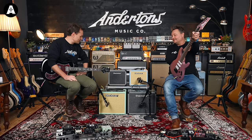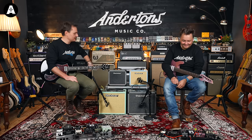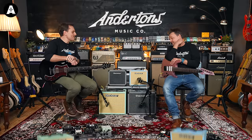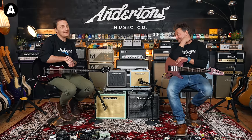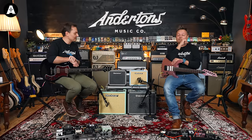Should we start with the amps? Yes, let's do that. Okay, Blackstar HT1 — the baby one — and HT5 — the bigger one. These are all Mark II versions; they've been around for about five years now in Blackstar's catalogue.